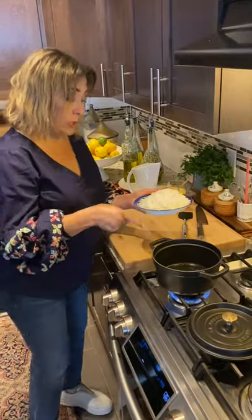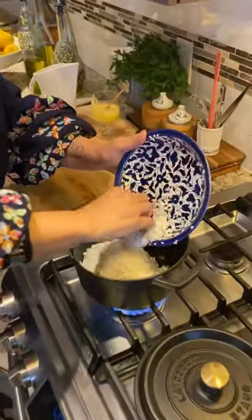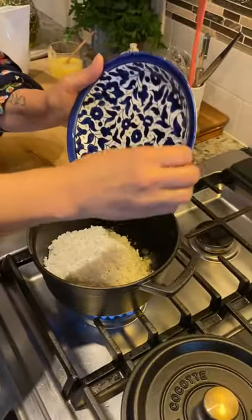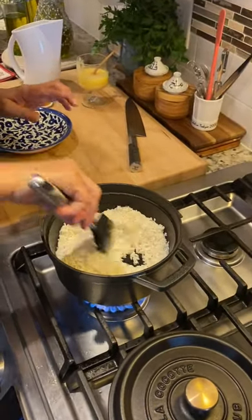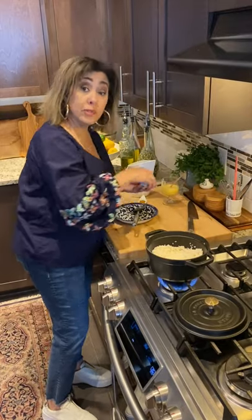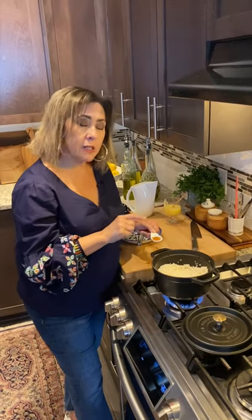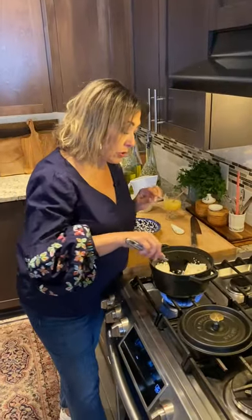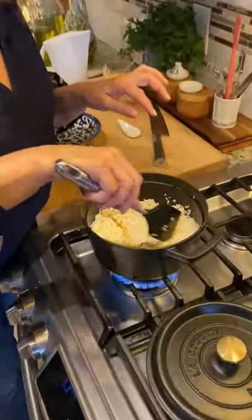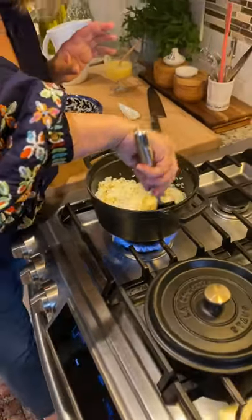Now I'm going to add the rice — about two cups. I'm just going to stir it together to coat every grain, and then I also like to season it with salt. I like to add a little bit of turmeric. The turmeric is going to give it a nice flavor and also color my rice this beautiful hue — almost like a lemon. It's going to be sort of like a lemon rice, so it's going to match the flavors that are in it.